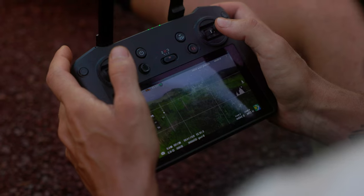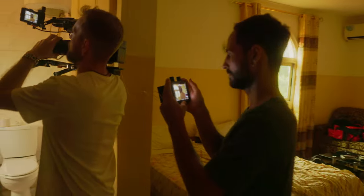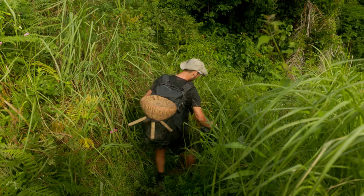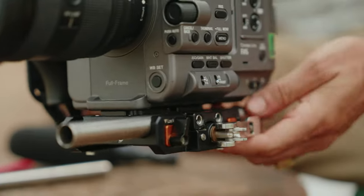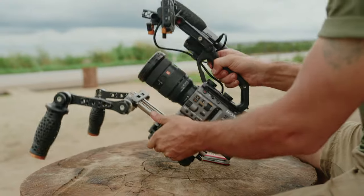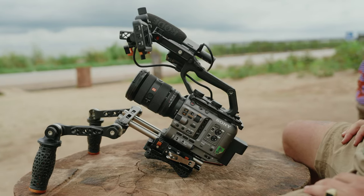As a documentary filmmaker, I'm always looking for ways to make my shooting experience more effective, especially when shooting solo or in difficult environments. One such tool I've been testing for the past two months is the Casbah and Left Field system from Bright Tangerine.